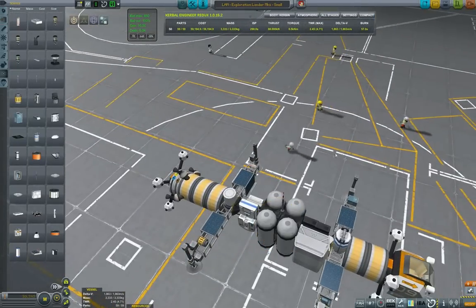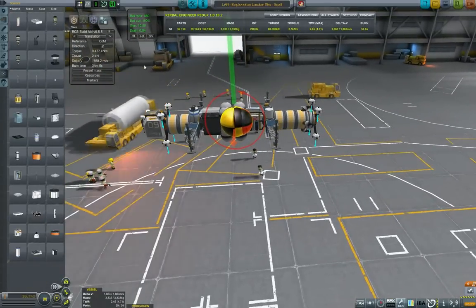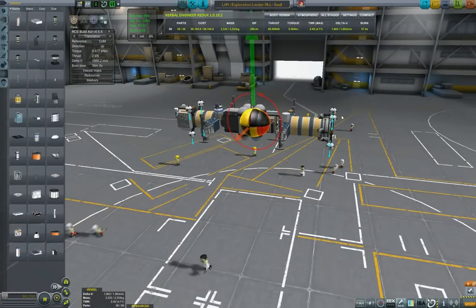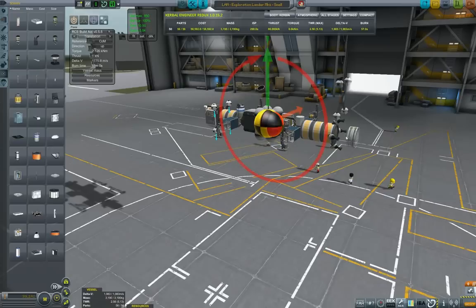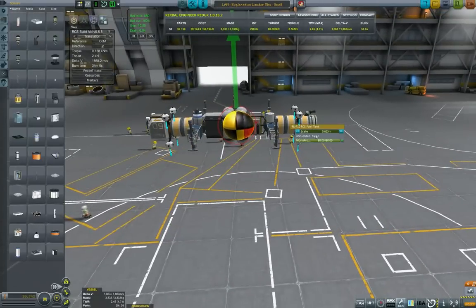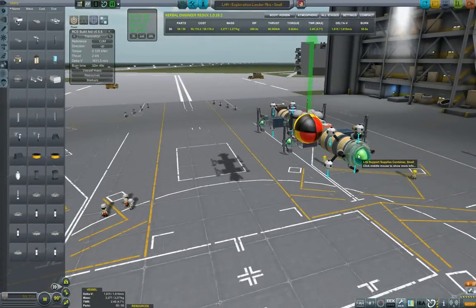When designing VTOLs I found the RCS Build Aid invaluable. You can see here that if the thrusters are thrusting downwards the overall momentum will be slightly rotational. By flipping these back and forth and repositioning the thrusters I can reduce that rotational momentum. By clever repositioning of the thrusters we have gotten a balanced craft, and I'm just sticking a docking port at the end because I want this craft to be able to re-dock.